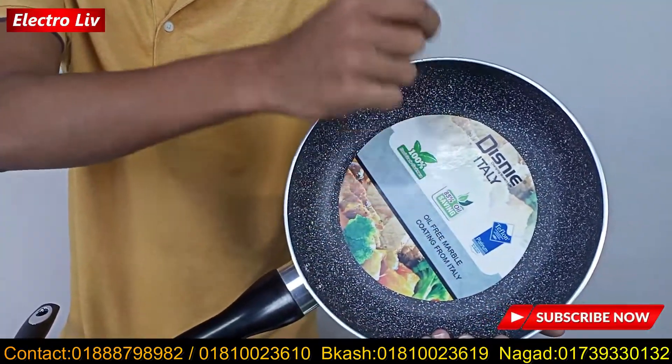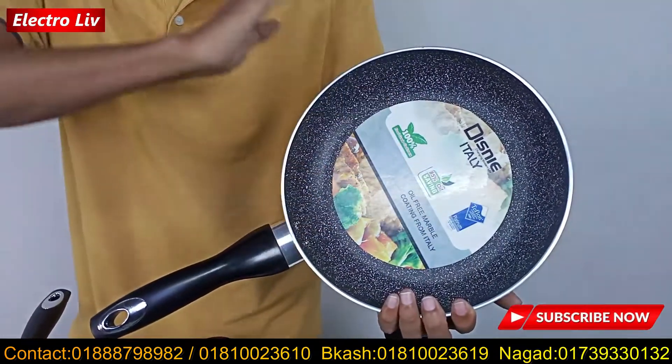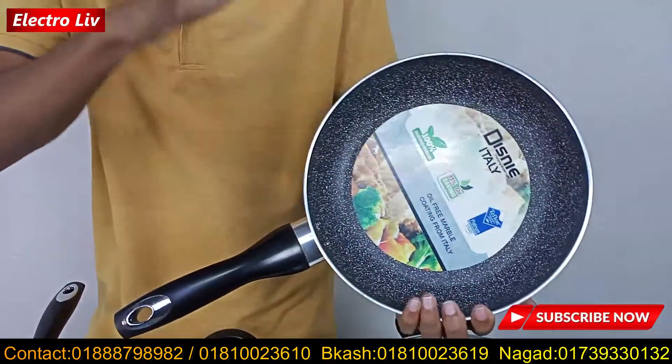This one is guaranteed to be stainless steel. If you look at this spot, you can scratch it and you can see that the color is guaranteed — one color is guaranteed.